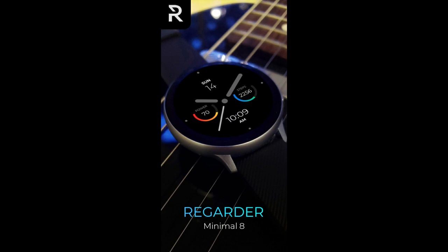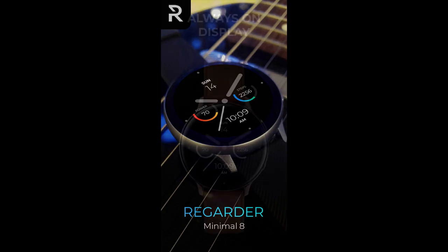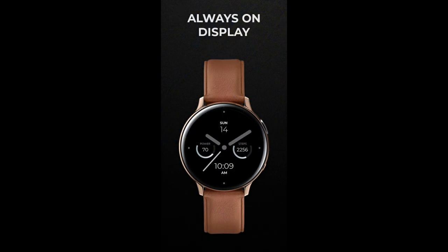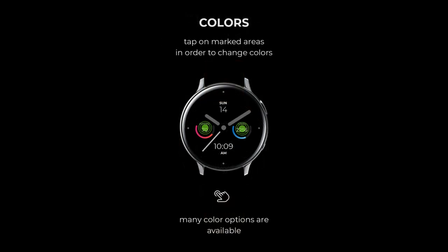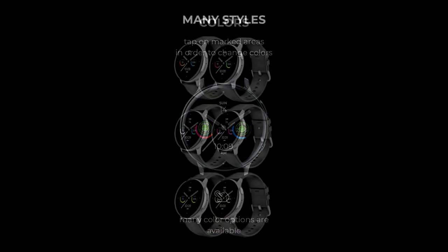Welcome back to Jibber-Jabber Views everyone, and thanks for taking a couple minutes out of your day to tune into this latest review and giveaway. For the review today I have two very clean and minimalist styled watch faces to show you from our friends at Regardor.